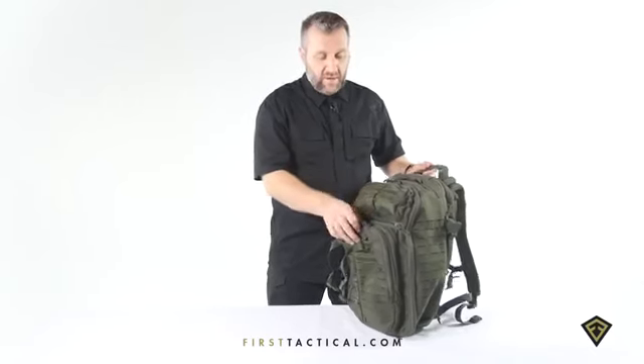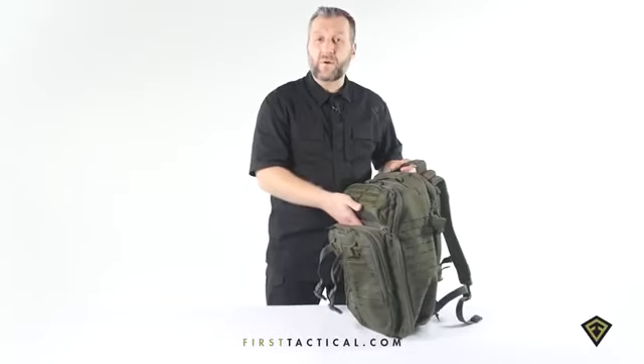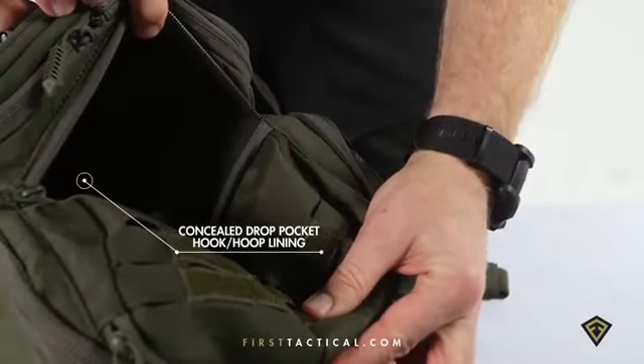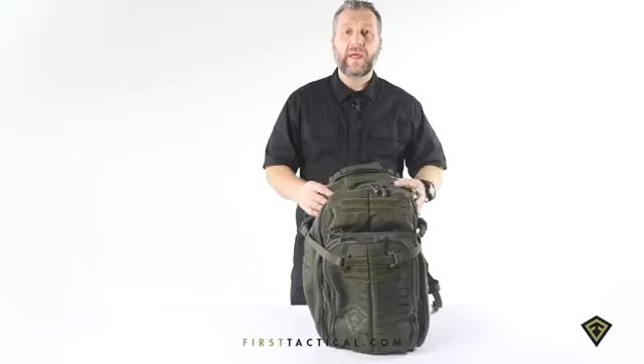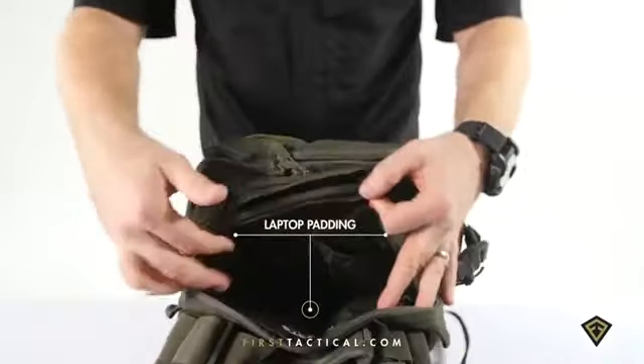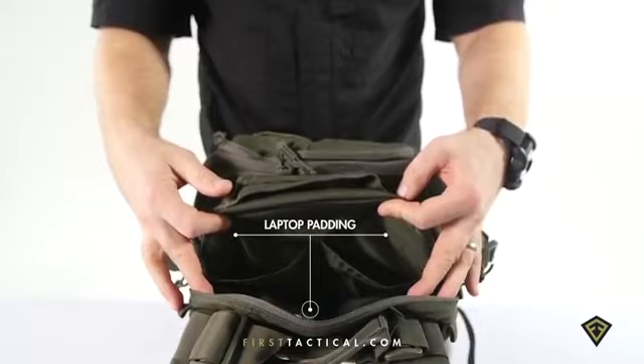Behind the organizer, a simple flat pocket with Velcro on the back wall — allows for a simple holster or any quick accessible items that you need. In the back compartment, you have two easy stash pockets, so if you use this as a computer section, these are two nice pockets for cords.